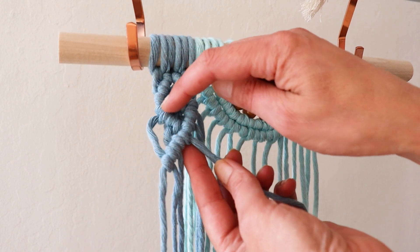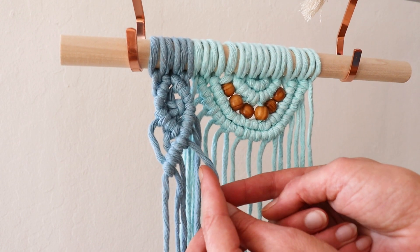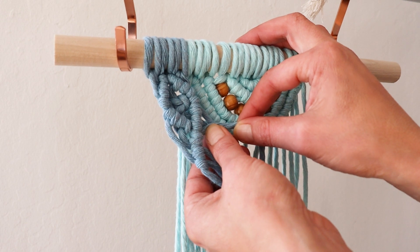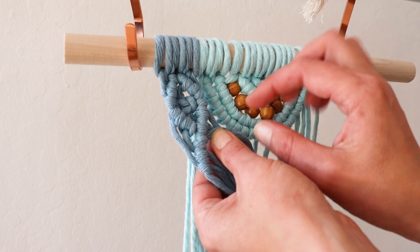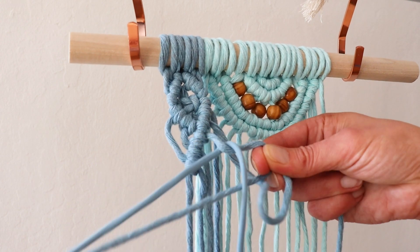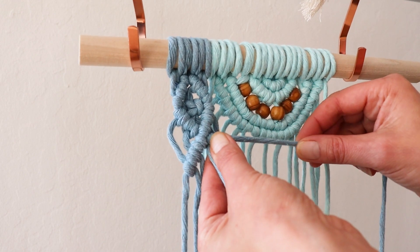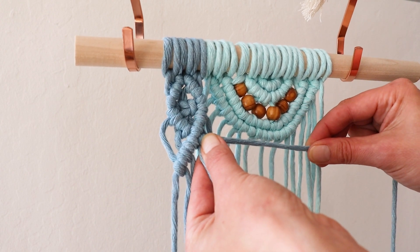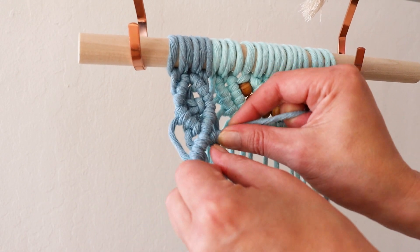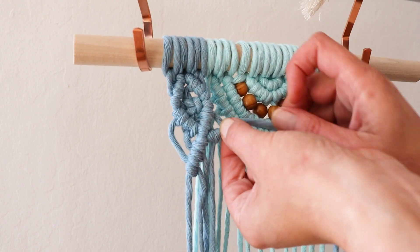We want to continue going in this direction, but because we are going to go around, do you see how much shorter these two will be? Keep that in mind and continue measuring throughout. I make these pretty tight — I'm pointing my lead almost parallel to the floor. And I want this part to be pretty short.